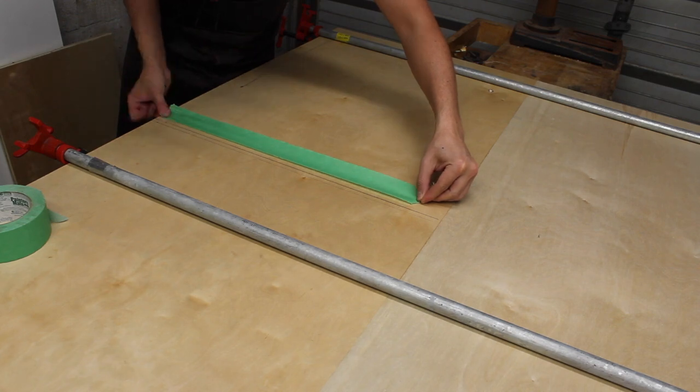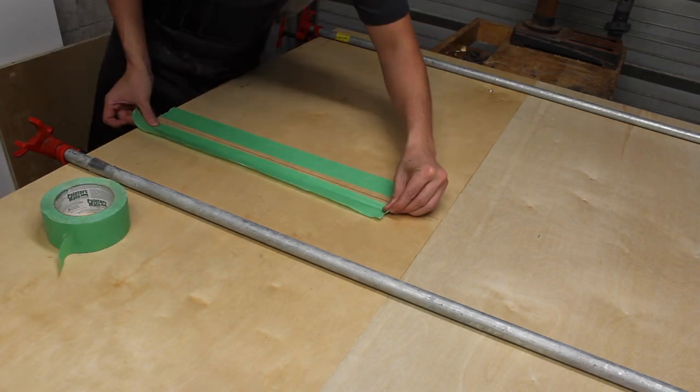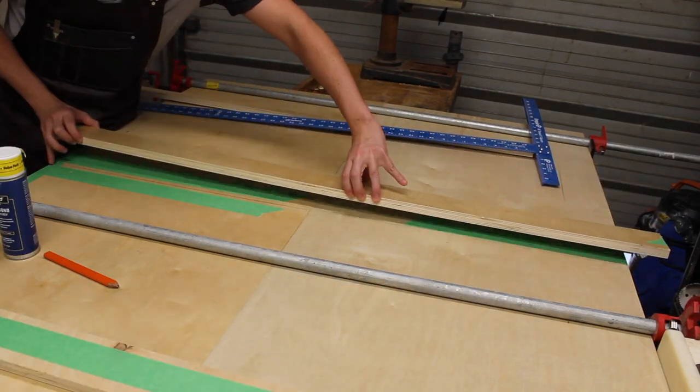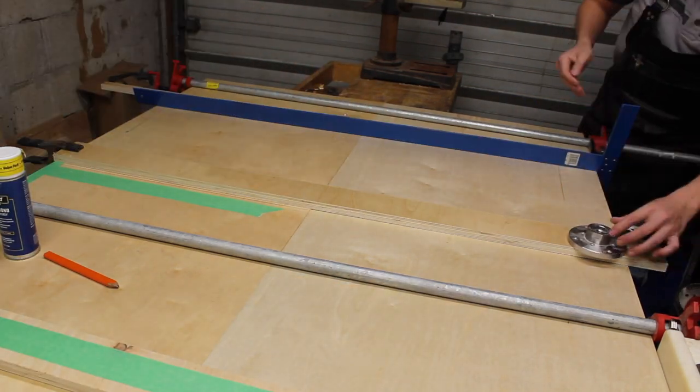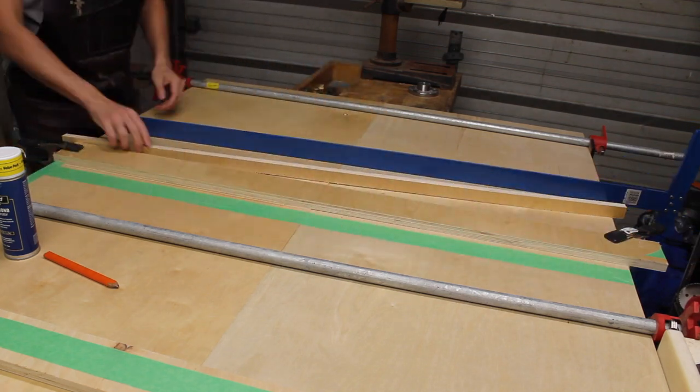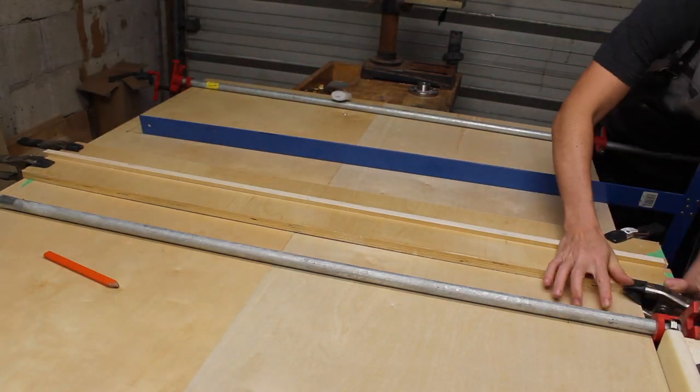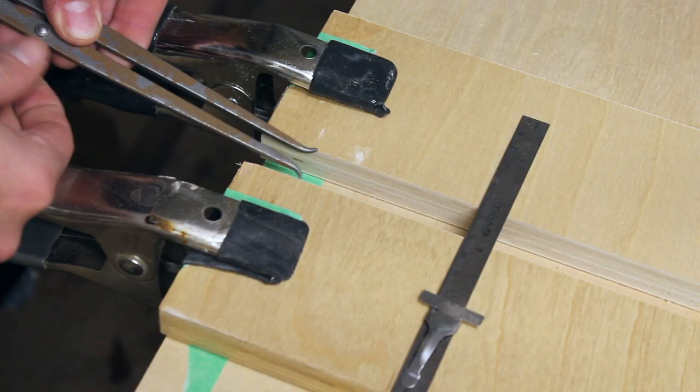Then I'm setting up a bit of painter's tape, which is going to get some CA glue as I build a plywood guide for the pattern bit on my router in order to do the stop dado. I'm using a cut-off piece to make sure I nail the thickness perfectly for the dado, and this dado is going to stop one inch from the front of the carcass.